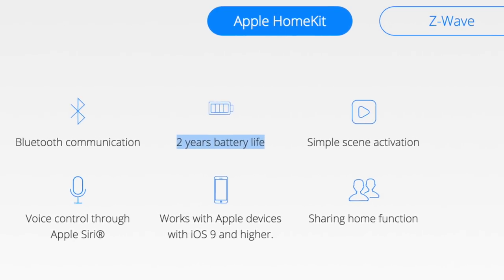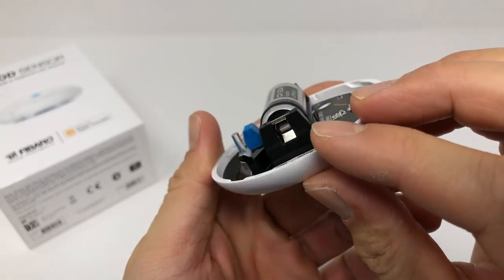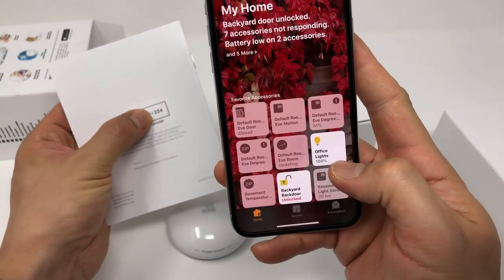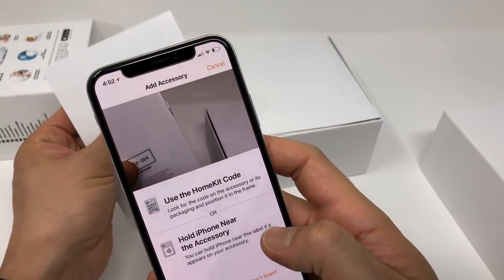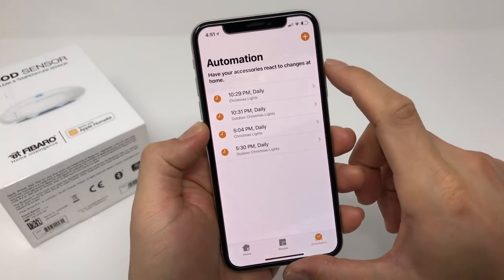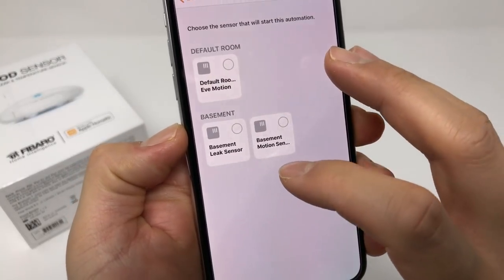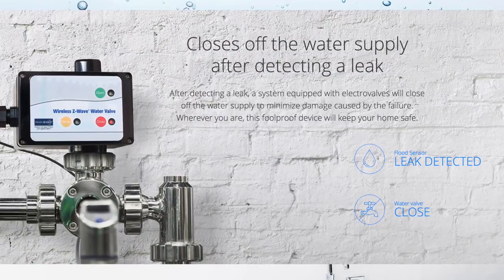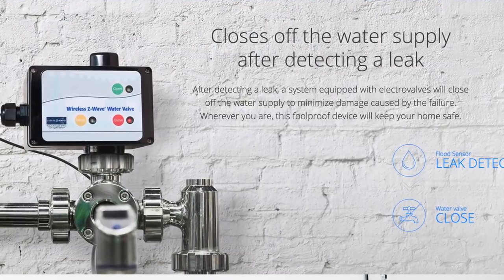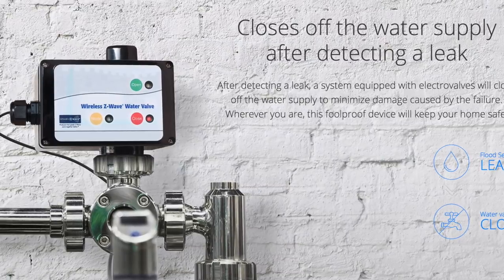The battery in the Fibaro flood sensor is supposed to last two years, which is long enough to forget you have the unit — a good and bad thing. Installation with Apple Home is incredibly simple: you point and shoot the sticker and it installs. In terms of automations, all you can do right now is use the flood detection — it doesn't let you use the temperature, which seems odd. On Fibaro's website it shows integrations with other Fibaro products, but those products aren't Apple Home compatible, so that's not very helpful.